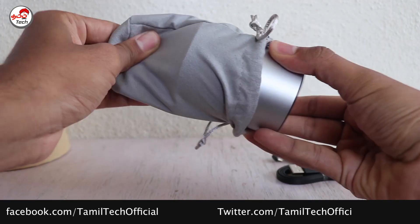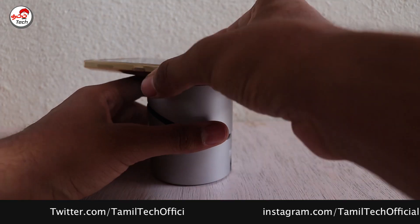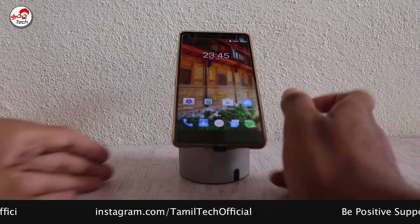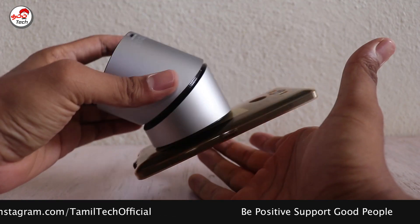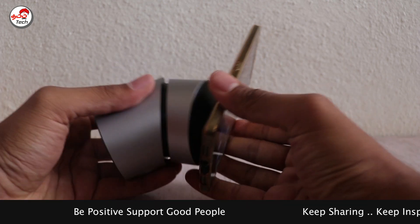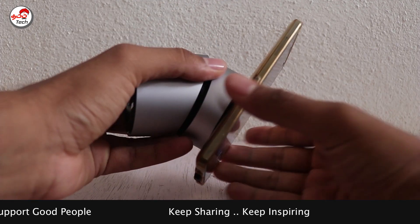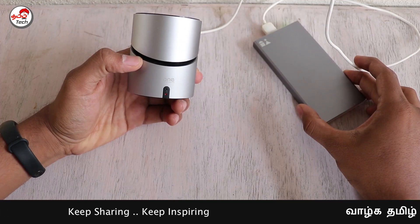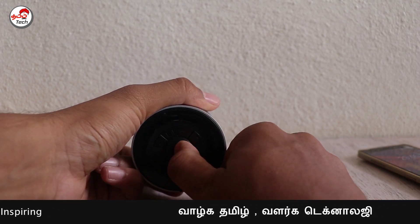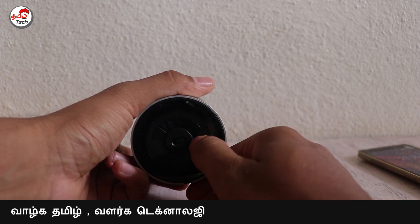This is a wireless Bluetooth speaker, so you can use it as a wireless speaker as well. You can also use the advantages of your smartphone with the wireless charger. If you use a back case, you can still use the other device. There are options for a portable Bluetooth speaker as well.